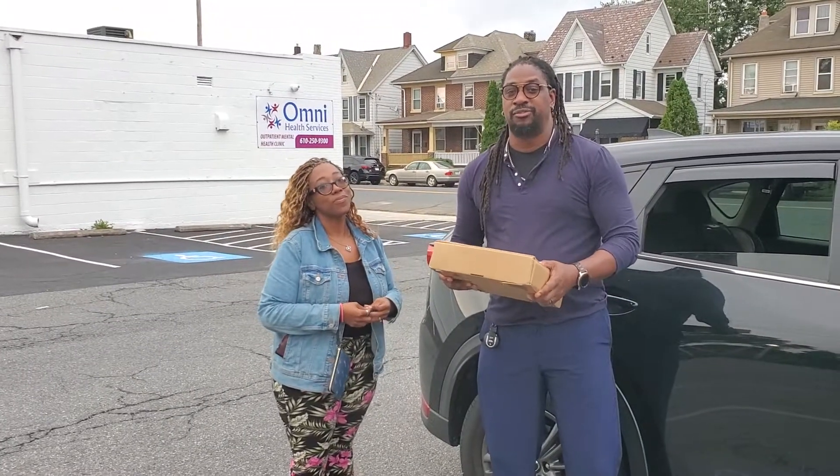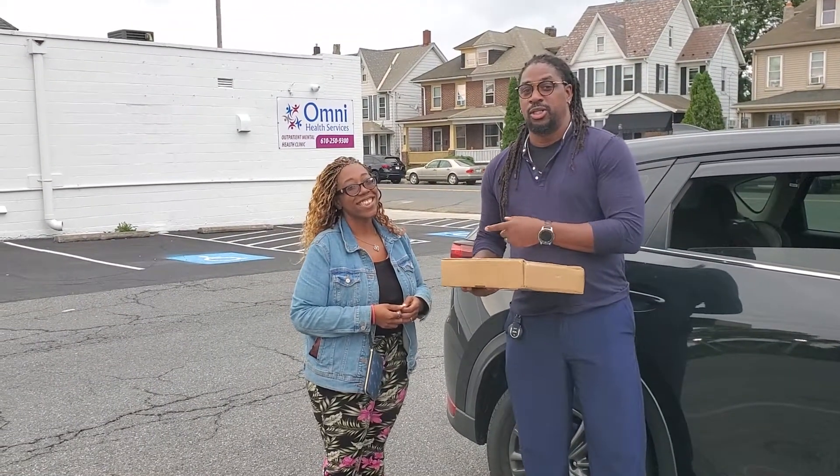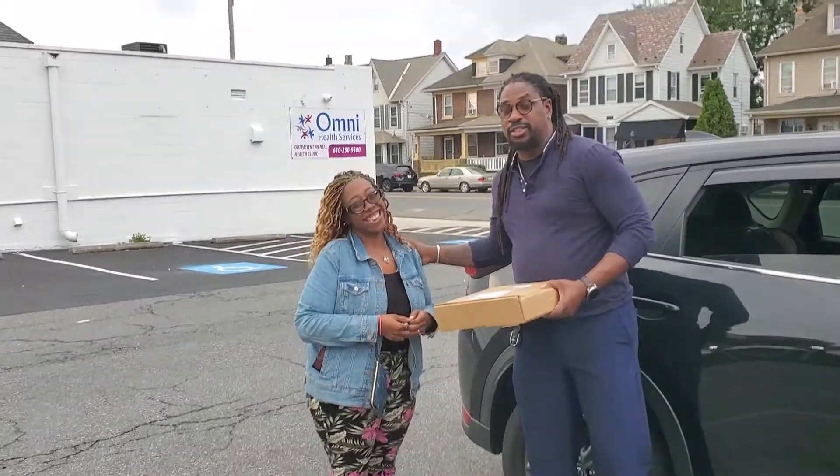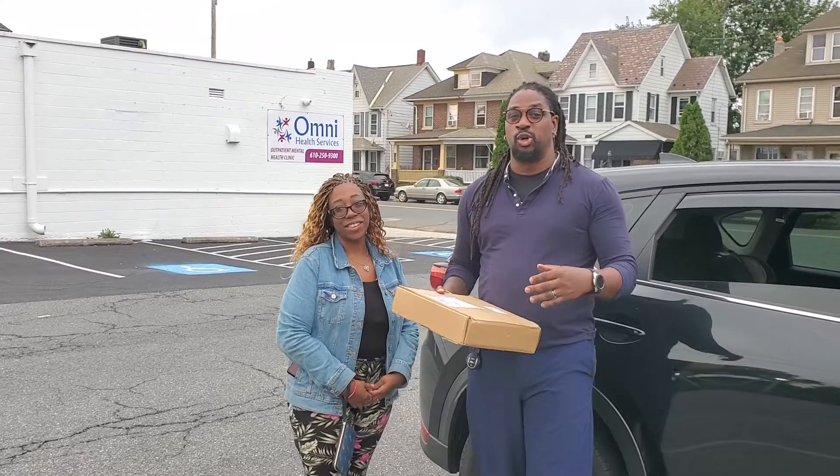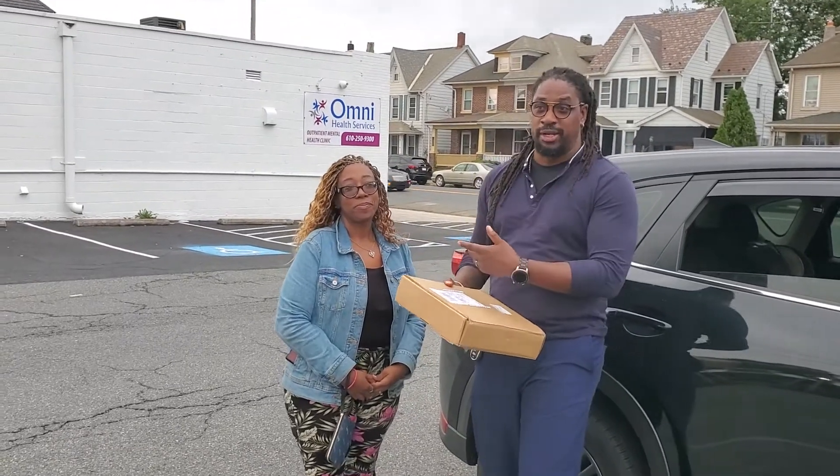Hi, this is Jason Green from Jason Oliver Photography. I got my good girl Tilla here — this is my friend. So I get to shoot a lot of people's weddings, a lot of people I just meet. But it's always really cool when I get to shoot my friend.